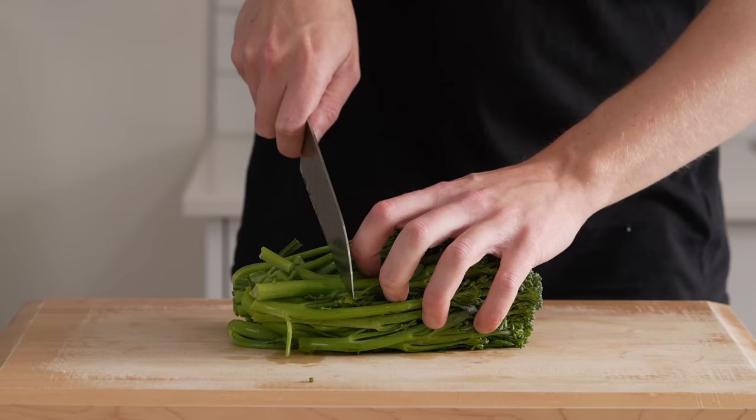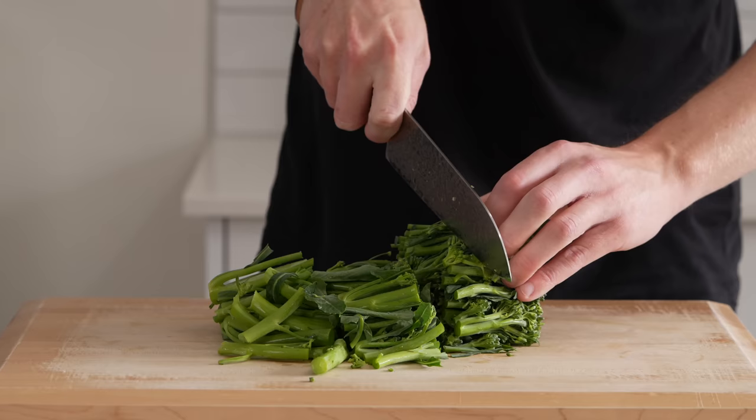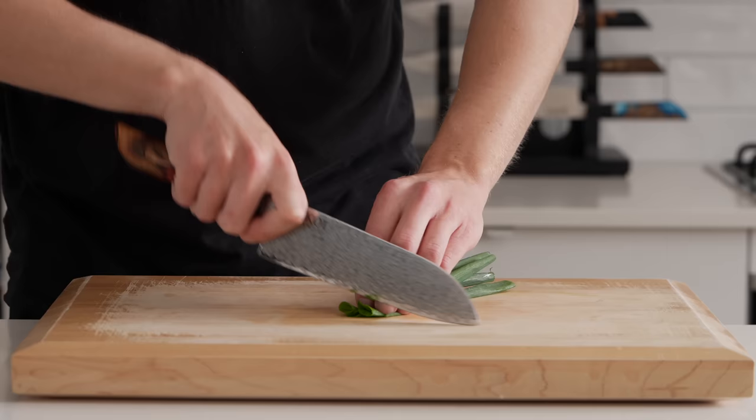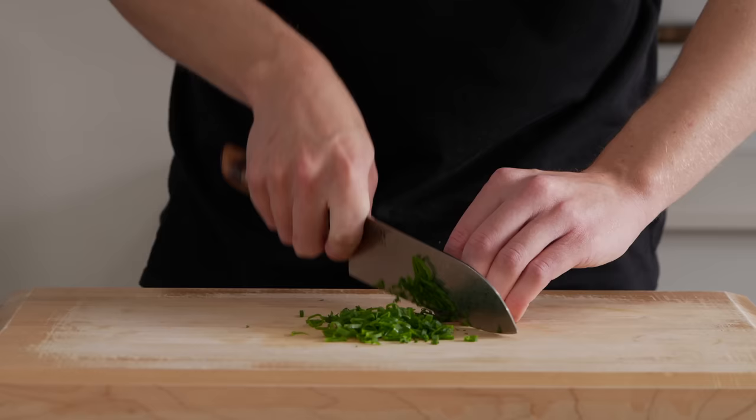You can pretty much use any green vegetable of your choice for this recipe, or even a capsicum or bell pepper, but I'm using 500 grams of broccolini, roughly cut into florets and using the stems as well. I'm also using spring onion or scallion — just the green stem. This is completely optional and will be used as a garnish; I'm thinly slicing it into thin rounds.